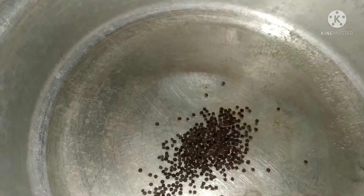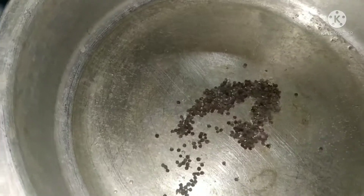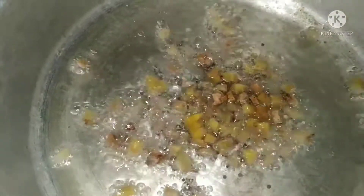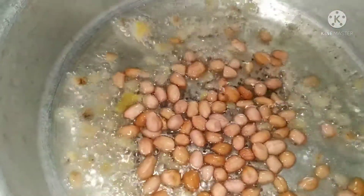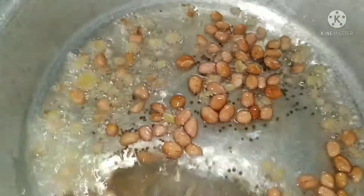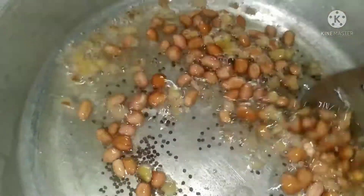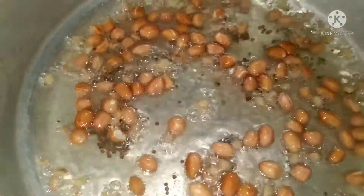A tablespoon of onion — first slice the onion with the green onion, grill it in shape. Give water and add. If you have a light green onion, use another green onion.